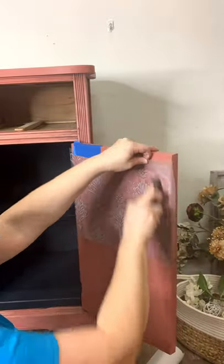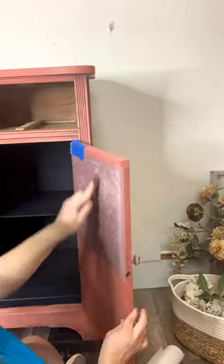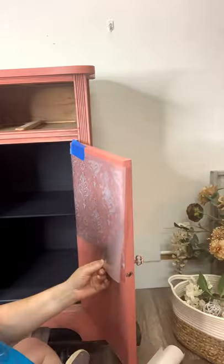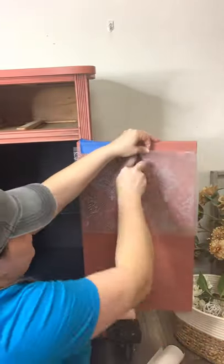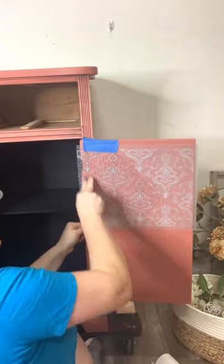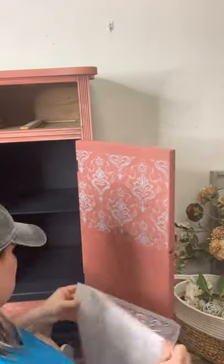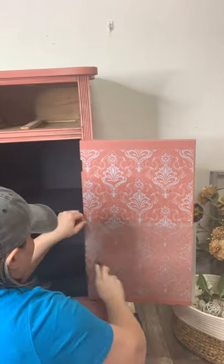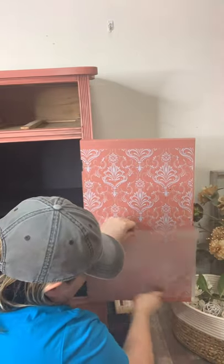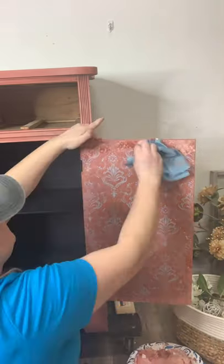One side down, one to go. Continue with the same process on the second door. Use tape to apply and hold your transfer in place. Preferably use a piece of furniture that's stationary and not moving every time you let go — this would be a whole lot easier as I could put my hand on the clear plastic portion and peel it back while rubbing. It is much easier to get the transfer to release if you're able to do that. Using a sponge or cloth, dab your paint around the edges to soften it and hide the empty space.